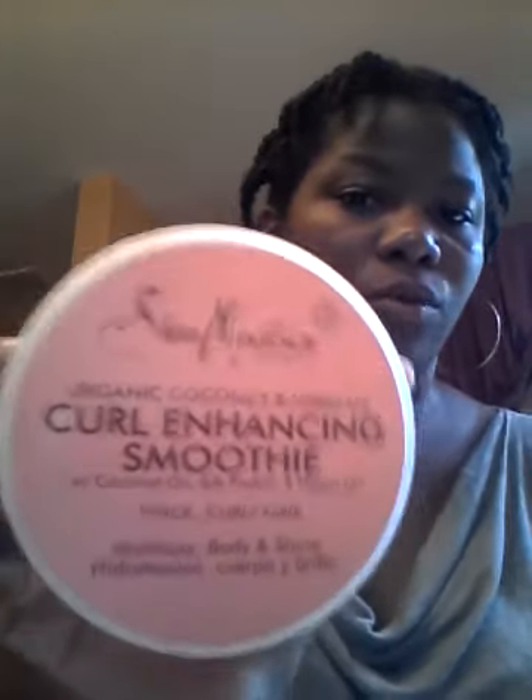It does moisturize my hair. And to seal in more moisture and to get my twist to stay, I always use Curl Enhancing Smoothies by Shea Moisture. It's inexpensive — you can get it at Target. The coconut oil I got at Tyson. But let's get this started. I'm going to do my makeup first.